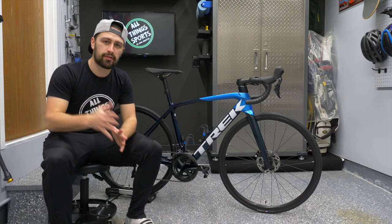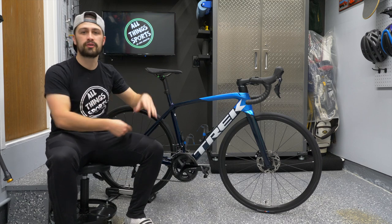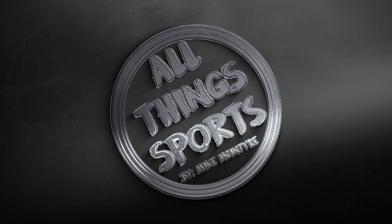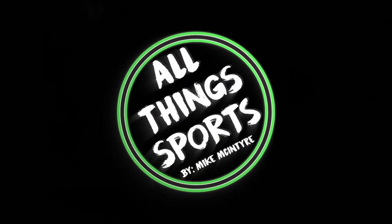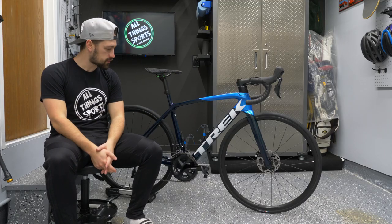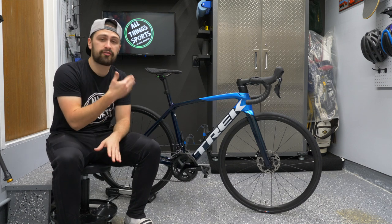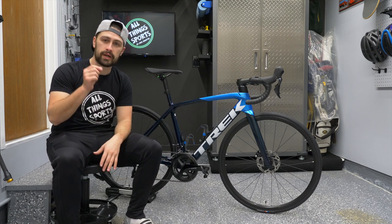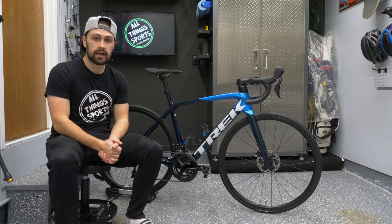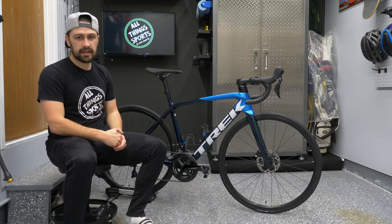What's going on everybody? Mike McIntyre here from All Things Sports back with a brand new video — another bike review. Thanks for stopping by as always, I'm super pumped that you're here. Today I'm really excited: I have for you a review of the 2022 Trek Émonda SL5. I've done a review on the Domane AL3, so now I want to show you the 2022 Émonda SL5.